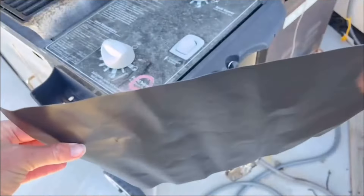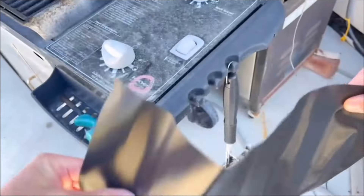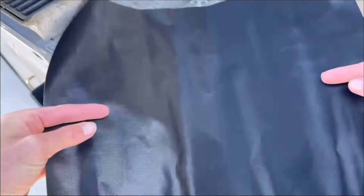Along with the grill brush also comes a nice high quality grilling mat. You can use this for multiple reasons — it'll keep your pans and your grill nice and clean by catching all that material. A nice little added bonus.